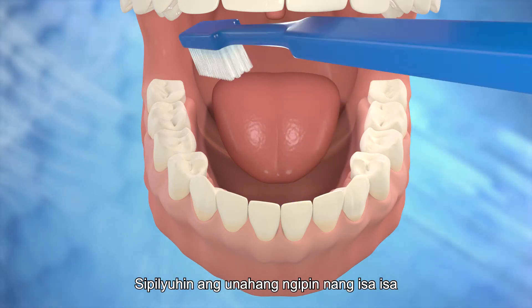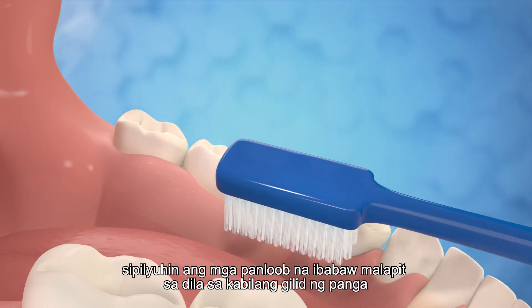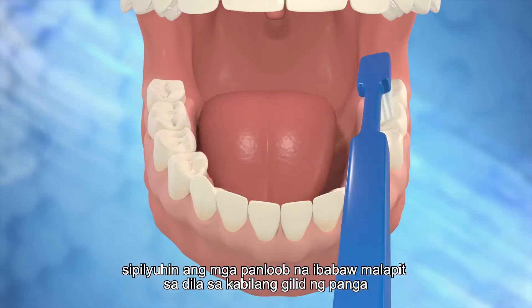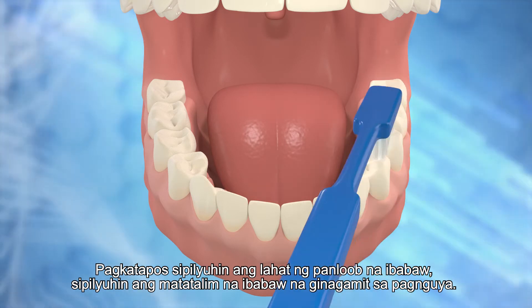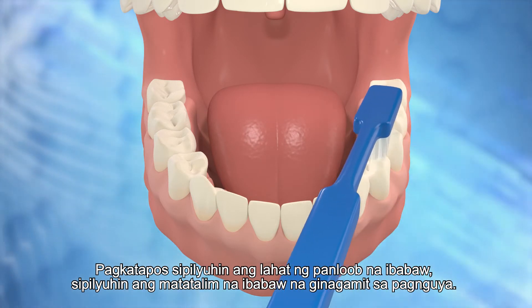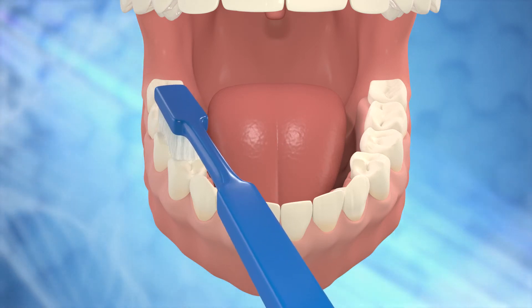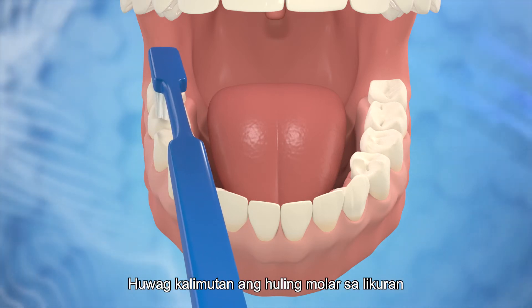Brush the front teeth one by one. After finishing the six teeth in the front, brush the inner surfaces near the tongue on the other side of the jaw. After having brushed all the inner surfaces, brush the rugged chewing surfaces. Place the toothbrush horizontally on the surfaces. Do not forget the last molar at the back.